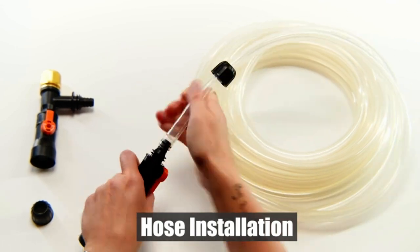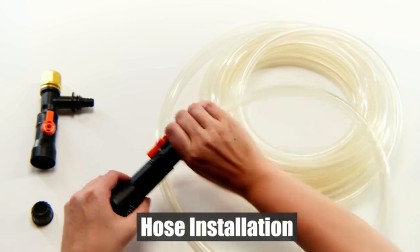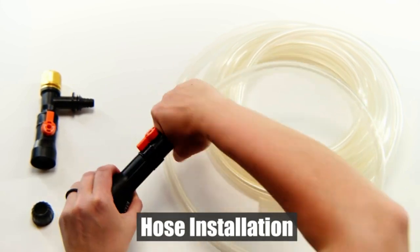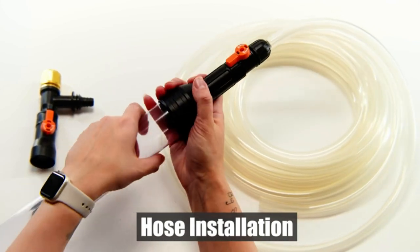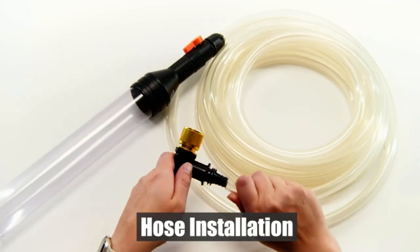The device comes with adjustable and versatile fittings, making it suitable for most faucets. It is also strong and durable, ensuring long-lasting use. The great suction power ensures efficient cleaning, while the device's efficiency and convenience save both effort and time.